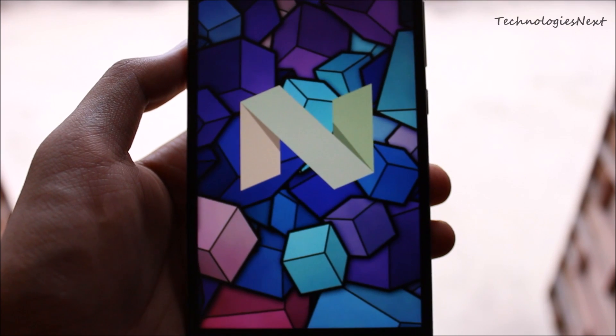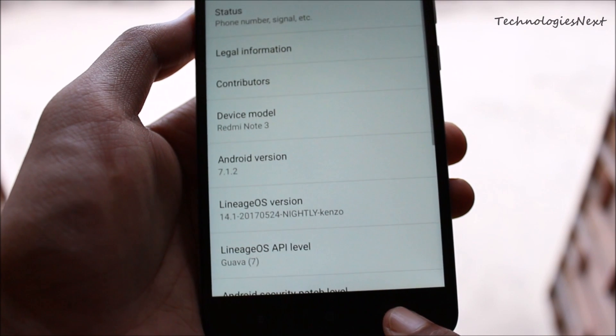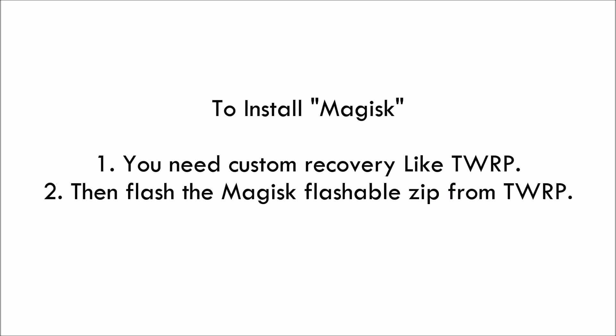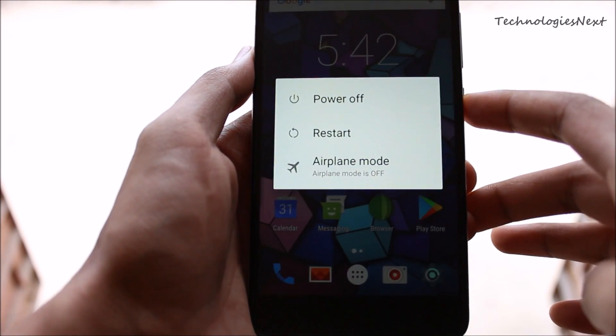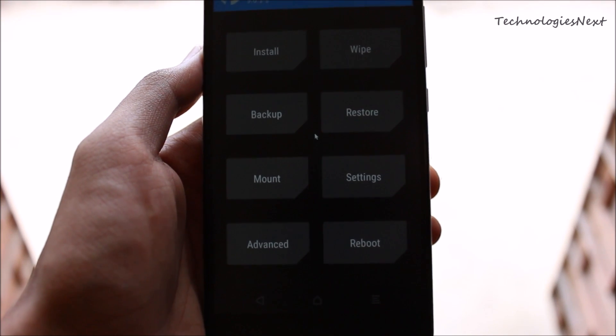Magisk Manager has a download section of Magisk modules, just like the Xposed modules on Xposed Installer. To install Magisk you need a custom recovery like TWRP. You have to download the latest Magisk flashable zip and Magisk Manager APK file to internal storage from the description of this video. After downloading, reboot to custom recovery and then flash the Magisk zip file, then reboot your phone.